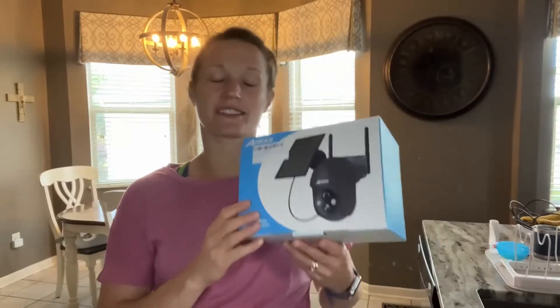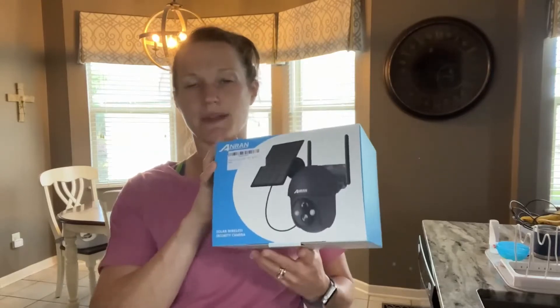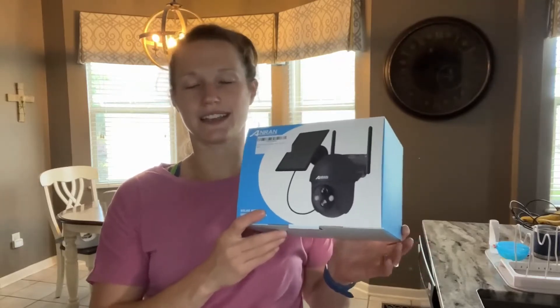Hello everyone. Today I'm here to talk about the Solar Wireless Security Camera. It comes in a box that looks like this, nicely packed so when you get everything it's ready to go. This has everything you need to install this and get it running — it's super easy to get started.